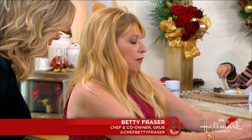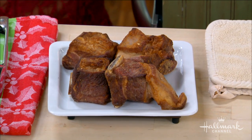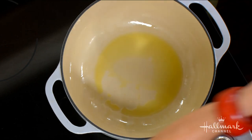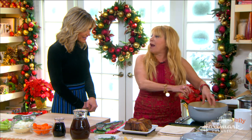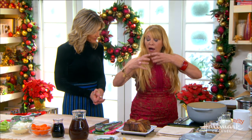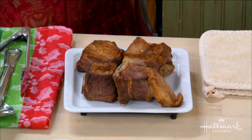We take them, coat them in flour and salt and pepper, and then we have a wonderful Dutch oven here with a little bit of oil — olive oil, canola, whatever you like. We put the short ribs, coat them in the flour, and brown them on all sides. That helps to develop a flavor on the outside that will actually build while it's braising.